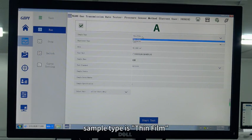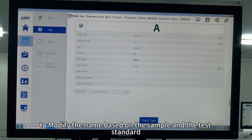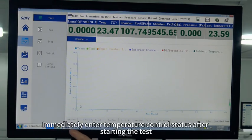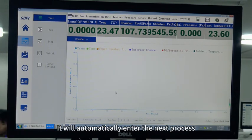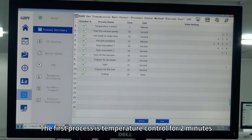The sample type is thin film, experiment type is test, and the area is fixed at 50 cm². Modify the name based on the sample and the test standard. After starting the test, it will immediately enter temperature control status. When the temperature control reaches our set value, it will automatically enter the next process. All content of the testing interface is controlled by process settings.